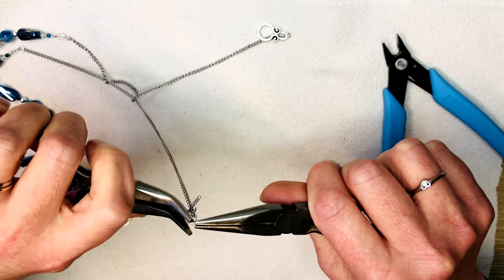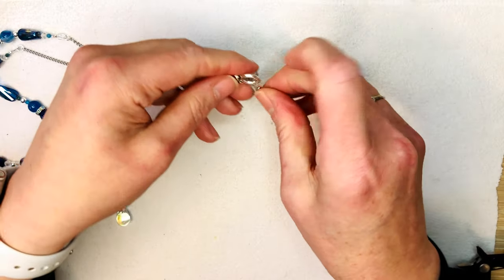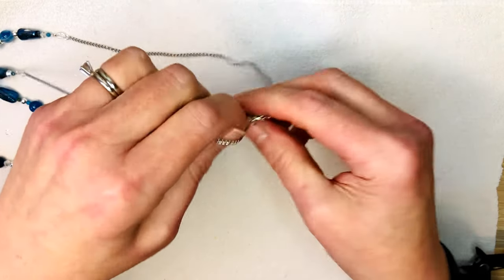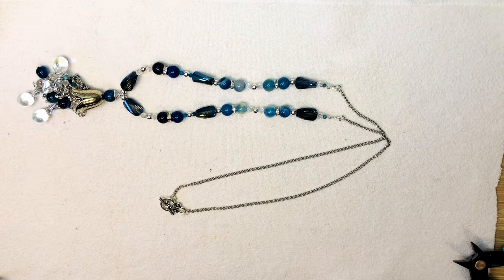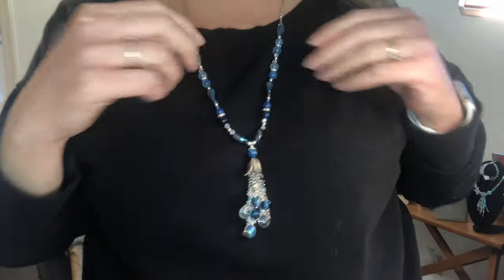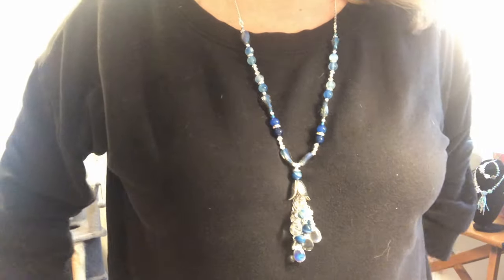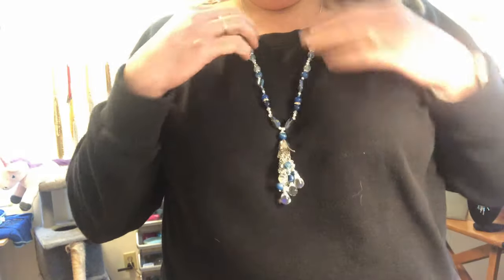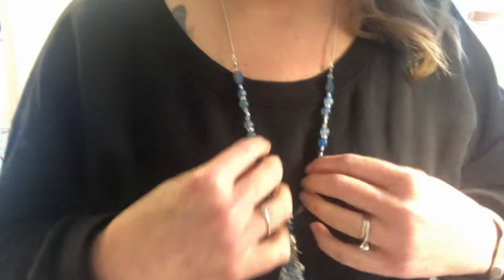Alright guys, we've got our necklace made! Here's the cute little toggle that goes so well with the design. I'll turn the camera around and show you what it looks like on — I think it looks darling. There we go — that's what it looks like, and it's perfectly long enough for me. That's exactly where I'd like to see it go, and I think it turned out really pretty. I like how the chain is real small, and that is just the best length right there.